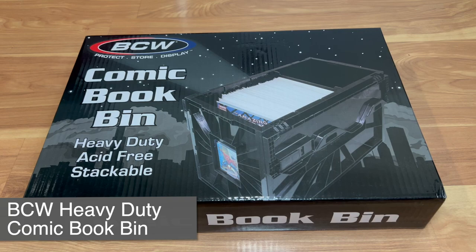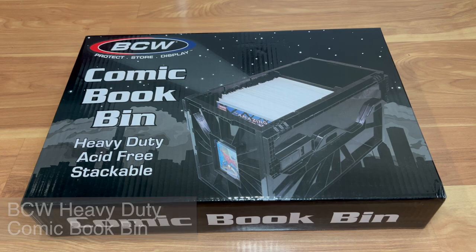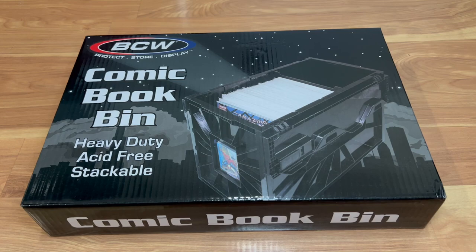Hey everyone, welcome back to Tauntime. This is your host Donnie and today we will be doing an unboxing of this comic book bin.